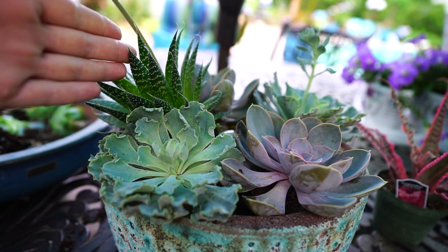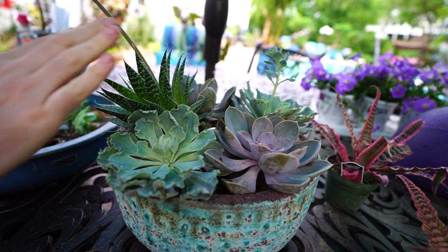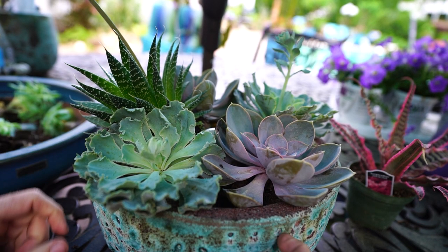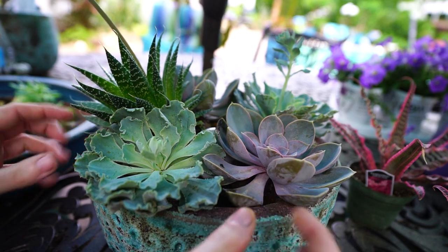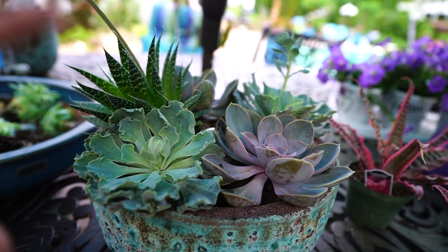Is it bothering anybody else that there's not one on the other side? I'm just gonna have to get over it — it is what it is. I'd rather have it in here and not have it symmetrical. I'm going to spend a long time filling in all these little gaps of soil to bring that level up and then find some little succulents to poke in as embellishments.